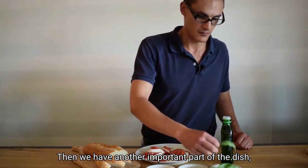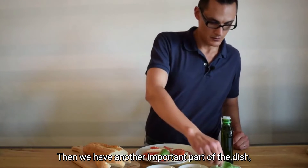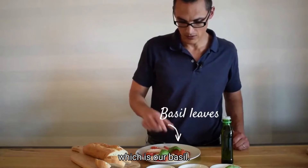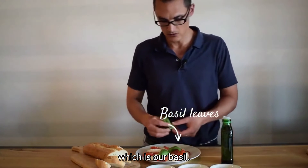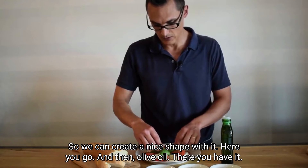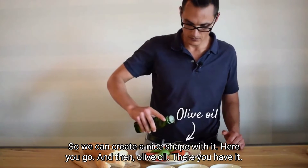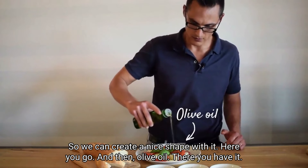Then we have another important part of the dish which is our basil, so we can create a nice shape with it. And then olive oil — there you have it.